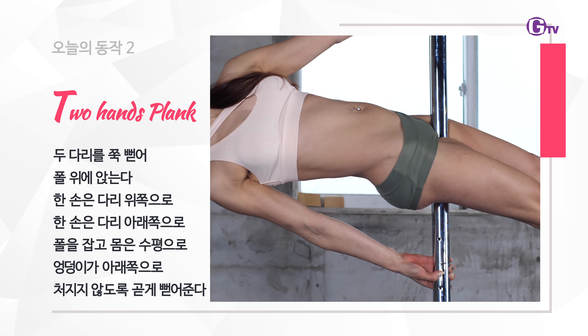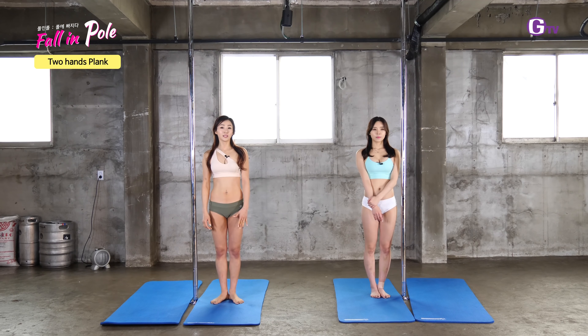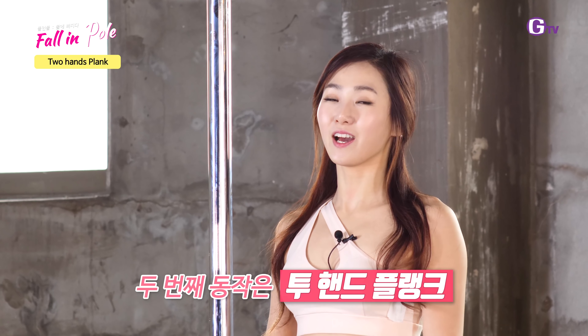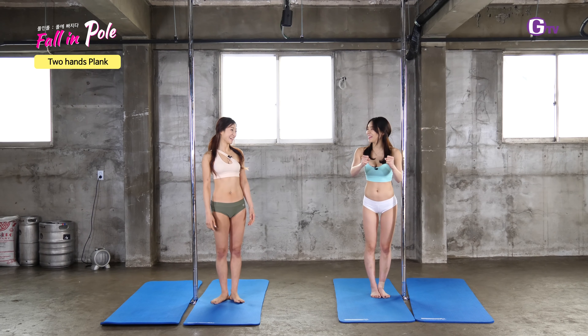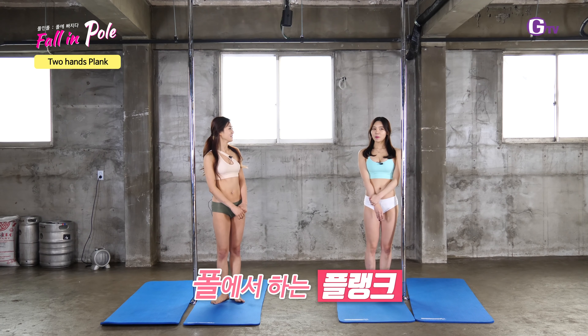Thank you for joining us. The second exercise is a two-hand plank. Plank is hard to do, isn't it? I'm going to do it with a pole — I think it's a plank.